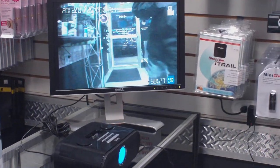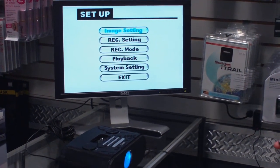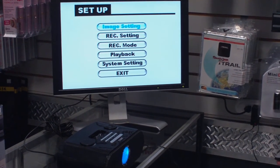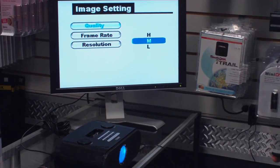You do have a remote control that comes with the unit, so we're going to go into your main menu. We're just going to hit the menu button. Now you've got your image setting. The record and enter button in the middle is your OK button to access all your functions. You can change your quality from high, medium, to low.